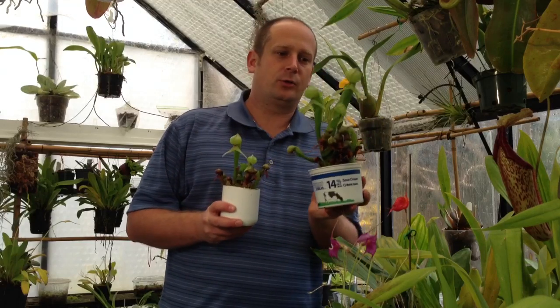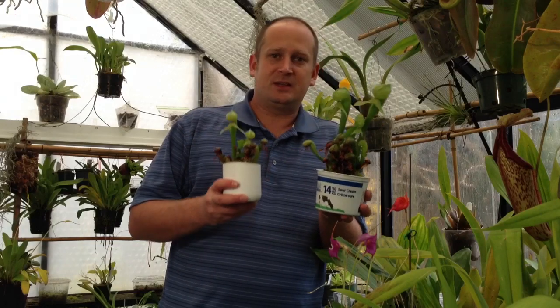Hi guys, welcome back to my channel. In today's video I am going to give you a little how-to care video for Darlingtonia californica, better known as the cobra lily. These plants can be a little bit tricky in cultivation so I will give you a few tips and tricks that help me out in their care.